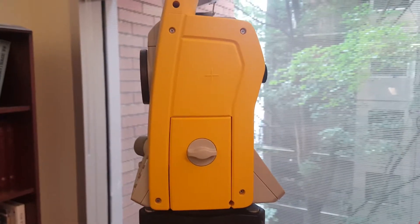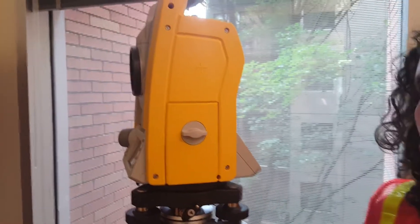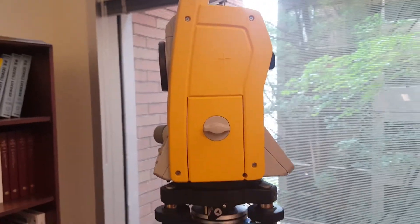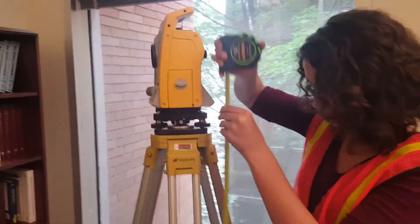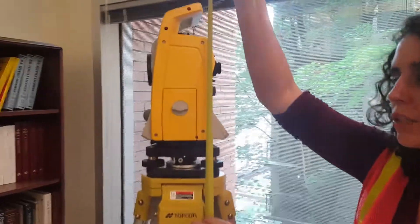Now that we have our Total Station set up and leveled, we're going to get some information to input into the system. The first thing we need is the height of the Total Station from the ground to the crosshairs. We're going to measure and record that height for entry into the Total Station.